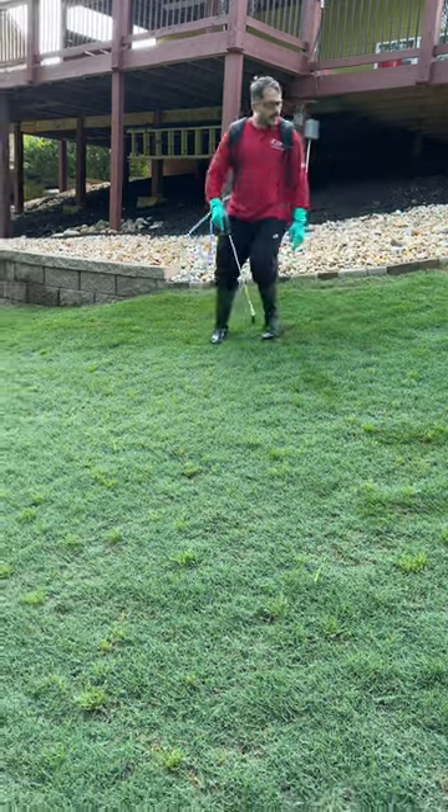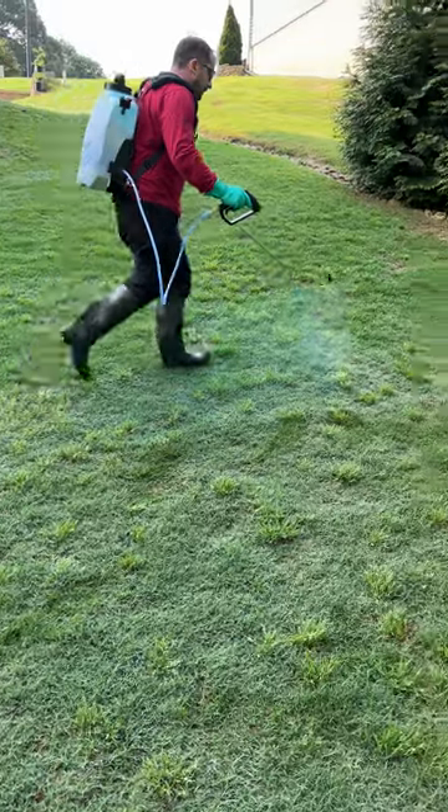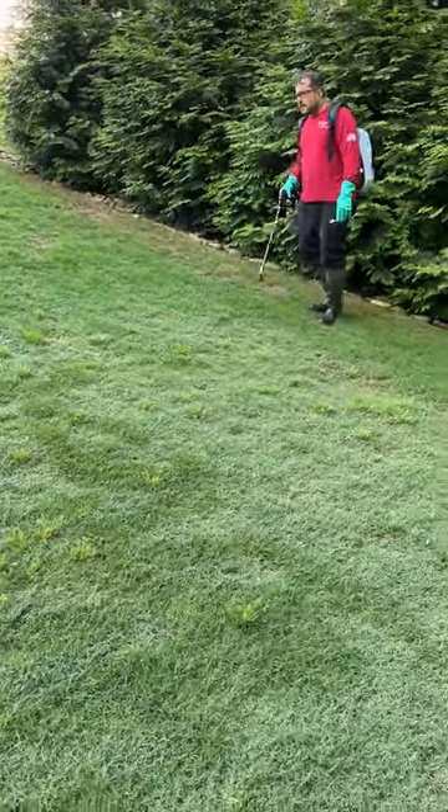And this is it — just back and forth, back and forth. Really within 10 to 14 days you'll start seeing this yellowing up and it'll begin dying off. Hope this was helpful.